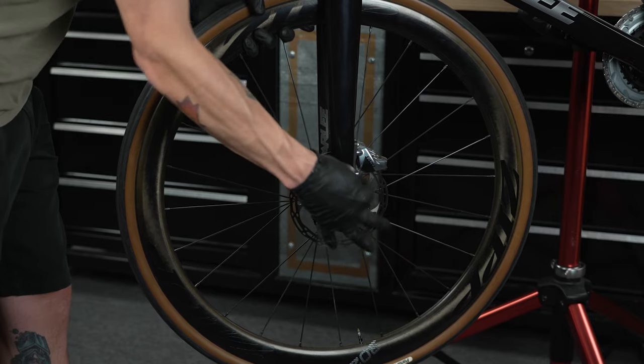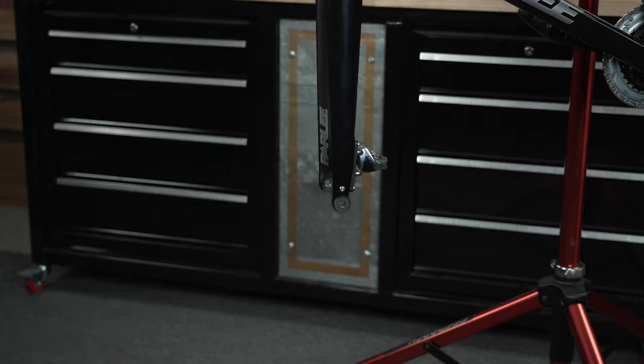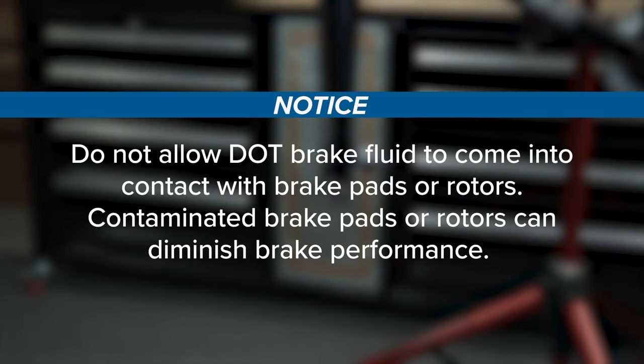Remove the wheel from the bicycle according to the wheel manufacturer's instructions. Do not allow DOT brake fluid to come into contact with brake pads or rotors, as contaminated brake pads or rotors can diminish brake performance.